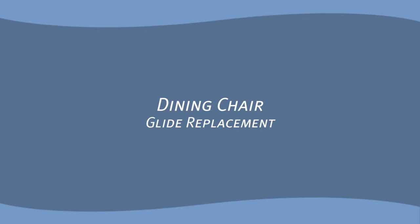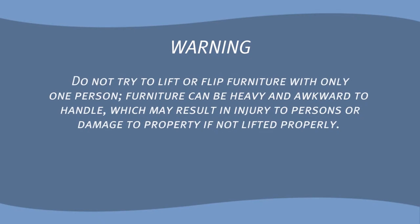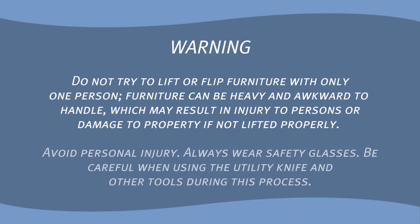Dining Chair Glide Replacement. Warning! Do not try to lift or flip furniture with only one person. Furniture can be heavy and awkward to handle, which may result in injury to persons or damage to property if not lifted properly. Avoid personal injury. Always wear safety glasses. Be careful when using the utility knife and other tools during this process.